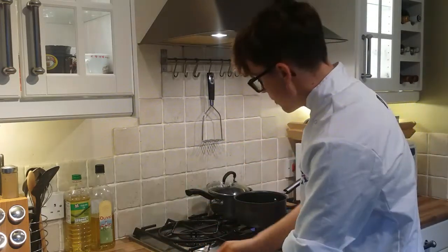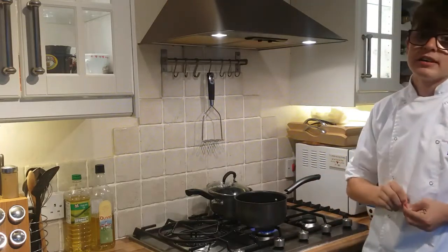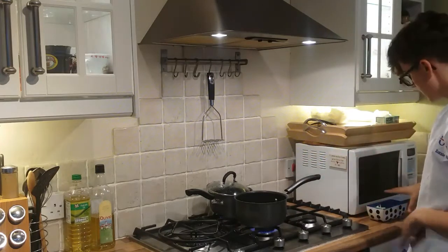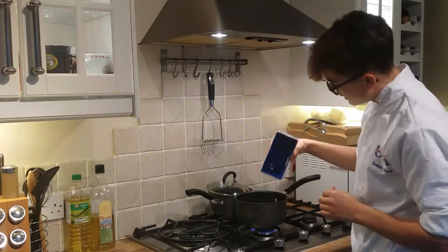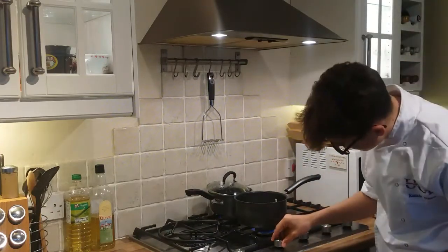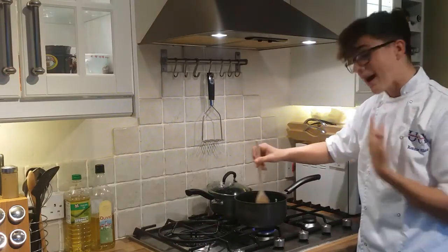Now the pan's warming up. Do a simple test to find out whether it's ready — just break a bit of onion off and put it in. That's kind of the sound you want — not too hot, not too cold. Then slowly pour the onions in so that the oil doesn't splash everywhere, because oil burns. If it's too loud, simply turn it down just a touch.